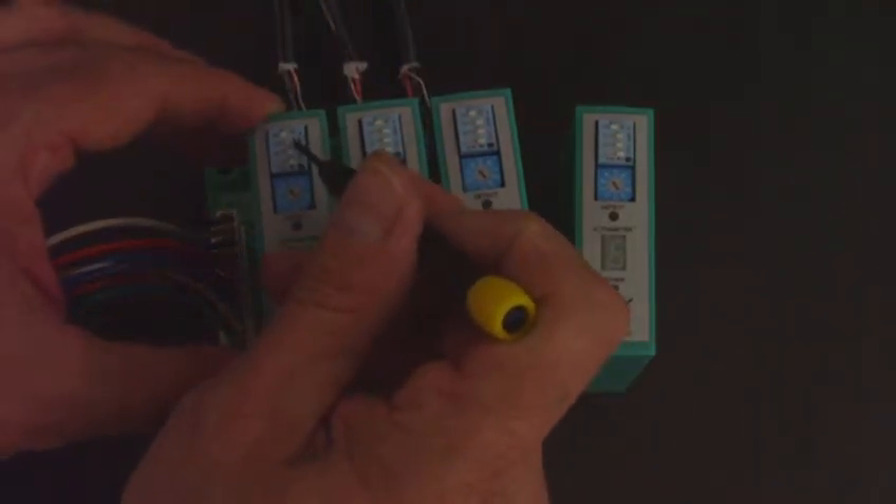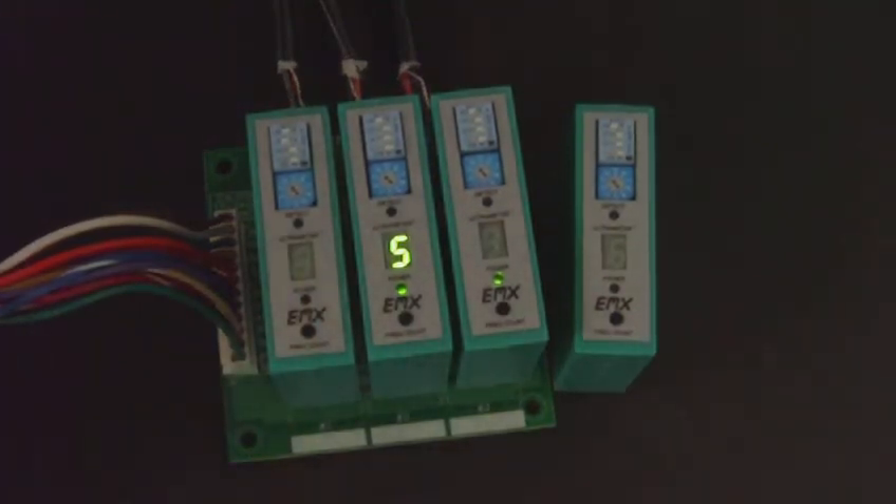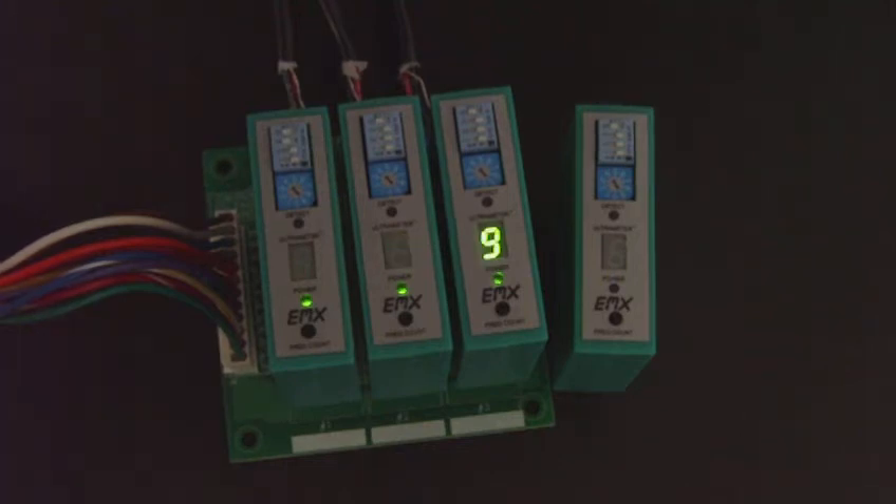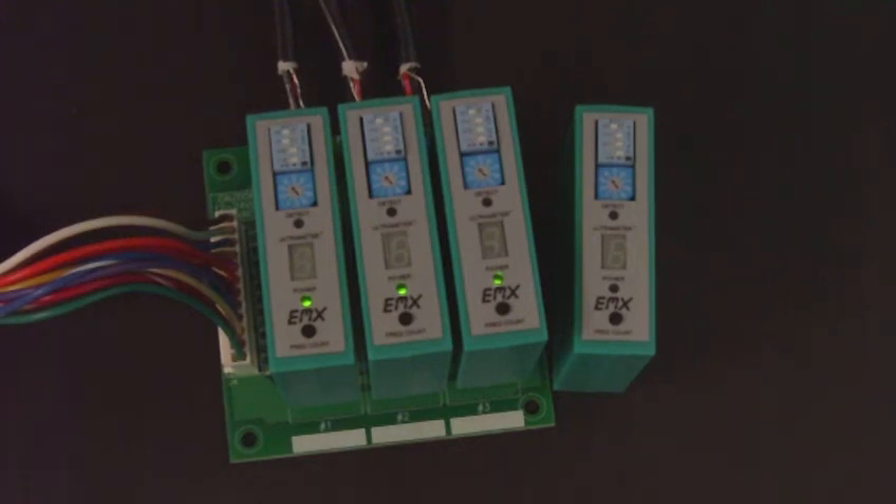You can change the frequency setting on one of the loops and hit reset on that one since we changed it. When it's finished doing a frequency count, we'll see that there's no longer any interference between those loops. Now when the vehicle pulls up, that loop and the second loop and the third loop are no longer interfering with each other. That is the demonstration of the ultrameter on the Ultra DTEC family of products from EMX Industries.